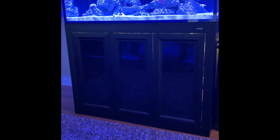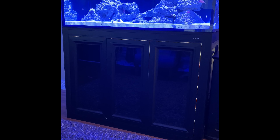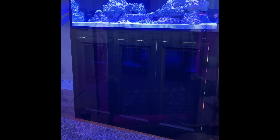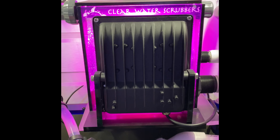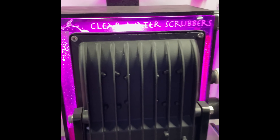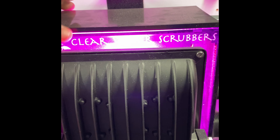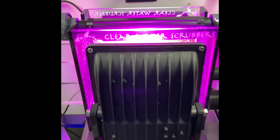Let's go under the aquarium and take a look at the algae that's growing in there now, and then we'll get these light shields installed and see what it looks like. Here's the Clear Water Scrubber again. With the light on you can't see very much in there — well, I can, but you can't see it on camera.